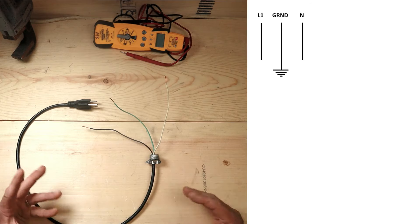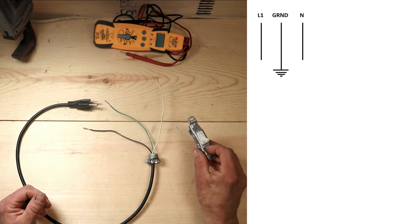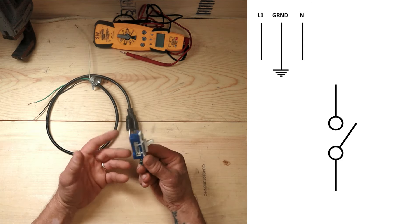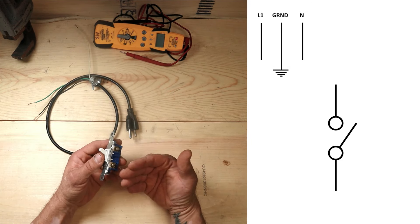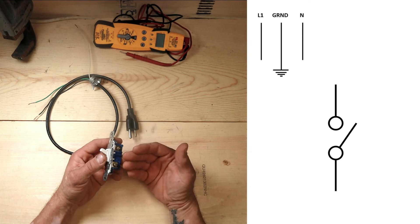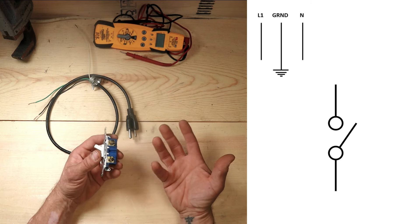Every schematic is going to have some kind of shutoff or disconnect so that we can manually isolate power from the unit, and we're going to do that today with a regular line switch. There are a couple of different tests you might perform on a switch like this: one is to see if you actually have voltage present, and one is to see if you have a lack of voltage - say you want to work on it and don't want to get electrocuted.